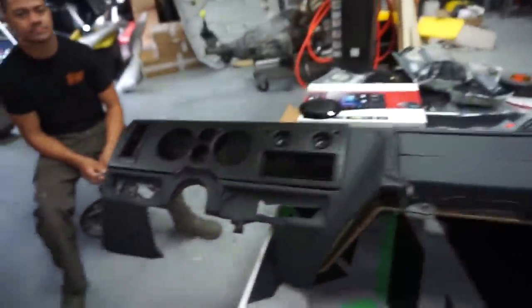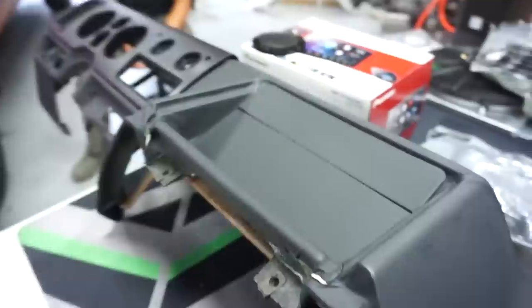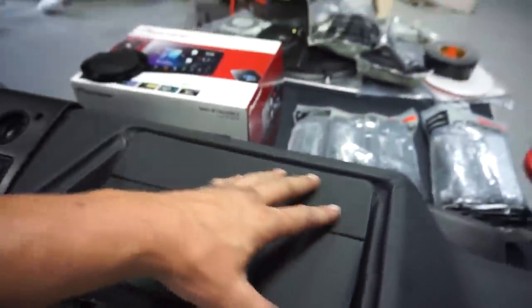Continuing on with the van, we're going to go ahead and start to get our dash put back in. We've got some exciting parts that came in from our friends over at Pioneer Electronics, Metra, and SOS Customs. Here's the dash — it's looking pretty good. This is where the vents used to be and where the head unit is supposed to go. We had them block that off, and Ricky is over here helping out.